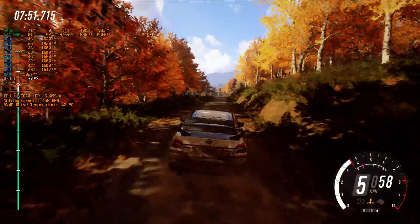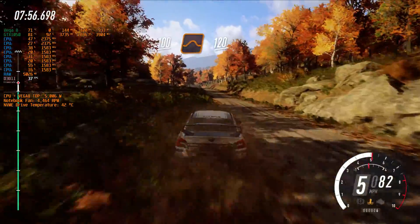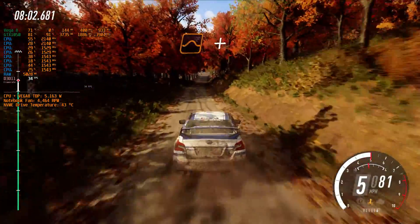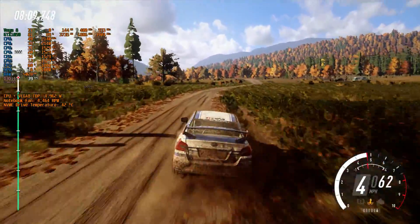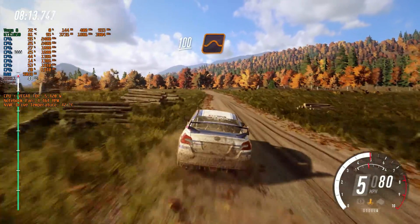Keep flat, middle of a crest. 100. Keep left of a crest, jump. 120. Crest, jump, and 5 right, into 6 left, don't cut. 100. Keep middle of a crest, big jump. 40.